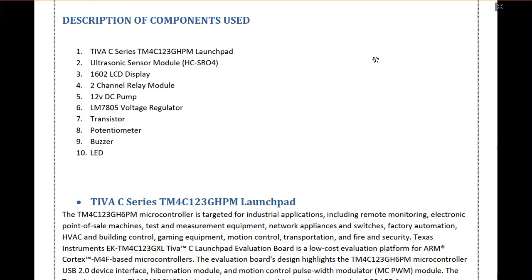To display our current level and the target level of water, we have used a 1602 LCD display. A two-channel relay module is also used to control the 12 volt DC pumps. An LM7805 voltage regulator is also used to provide 5 volt voltage to the components. Transistor, potentiometer, buzzer, and LED are also used.